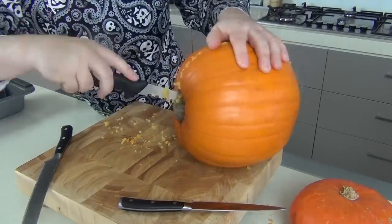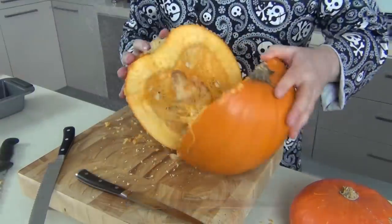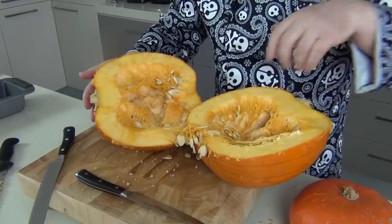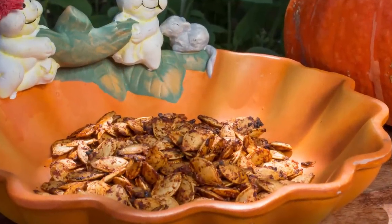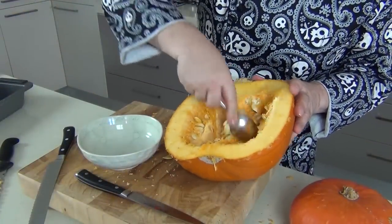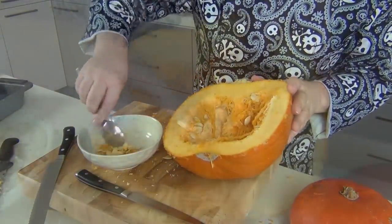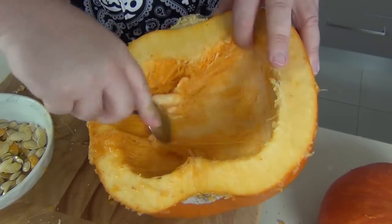It's very easy, even through the stalk you can get through fairly easily. And of course we are not going to be wasting the seeds — there are not many seeds in this one but I'll show you what we can do with them in another video. So just take yourself a little bowl and use a spoon and scoop these seeds out, we are going to save them. They make great eating.